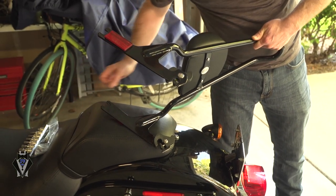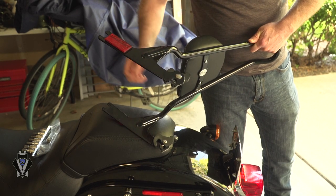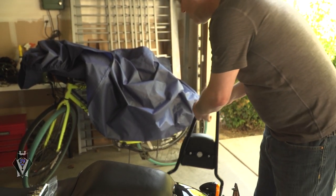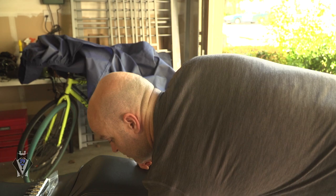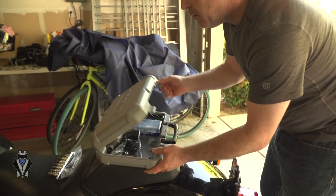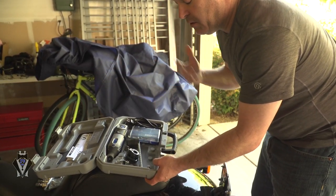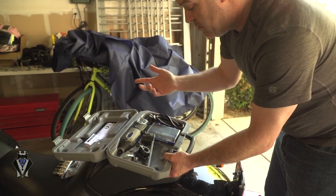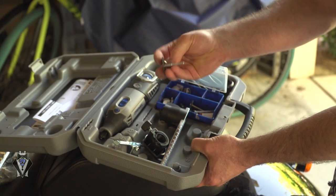I actually bought a Dremel for this — I did not have one when I started. I got the Dremel 4000, which is basically the most heavy-duty of all of them — highest speed, most industrial. All I used was the metal cutting disc that comes with it to cut through that metal on the sissy bar.